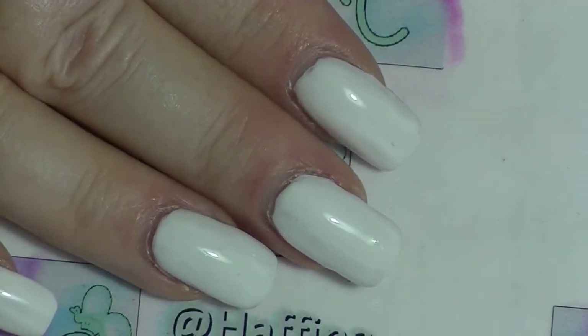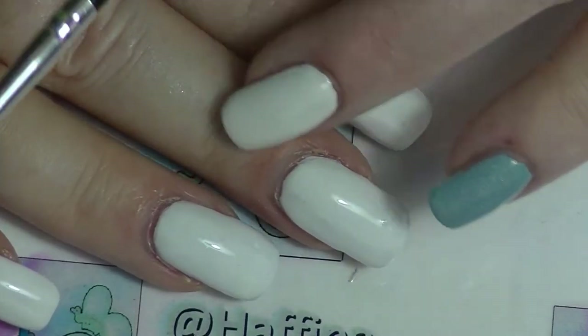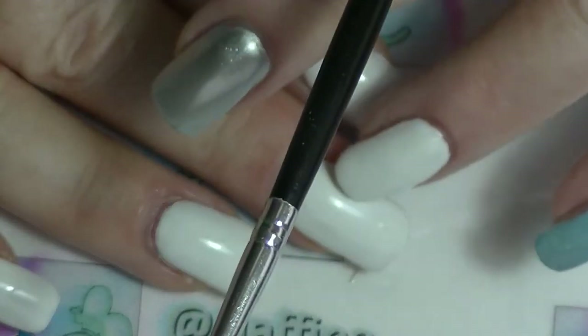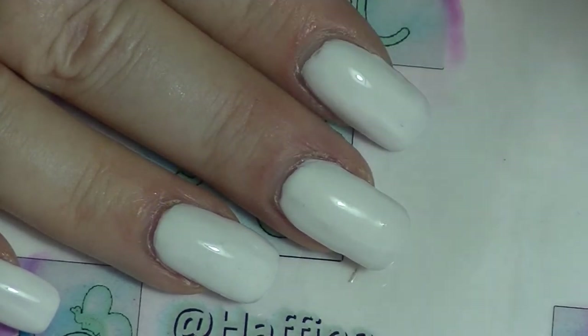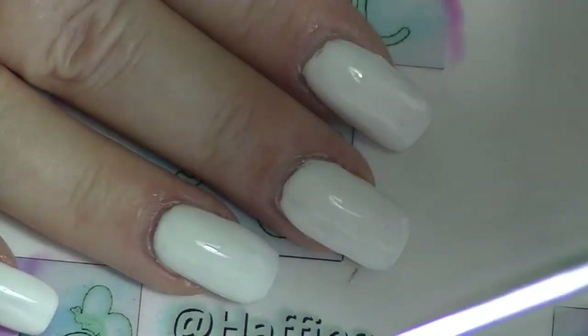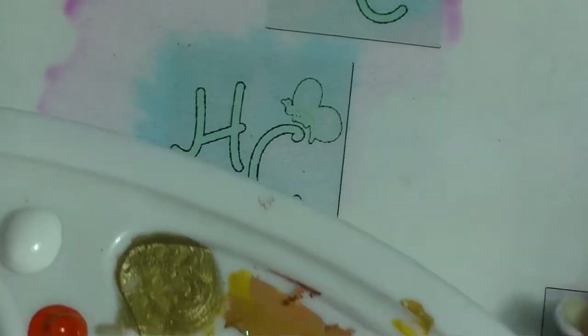I will be using acrylic paint over the top of normal nail polish. I have two coats of white nail polish and I have topped it with a coat of Seche Vite to dry it off and make sure it's properly dried. Also helps if you make a mistake, then you can just scratch it off. I have a fairly narrow paint brush and I have some paint on this palette here.